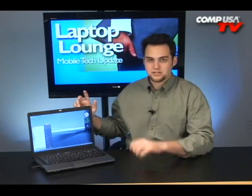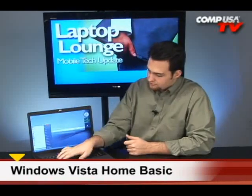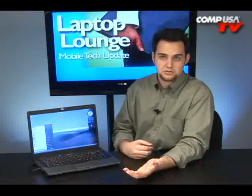Now this also has 120 gigabytes of internal hard disk space and you also have a dual layer DVD burner. It's got Windows Vista on it, as you can see — it's pretty. So you can do some media things with this as well.